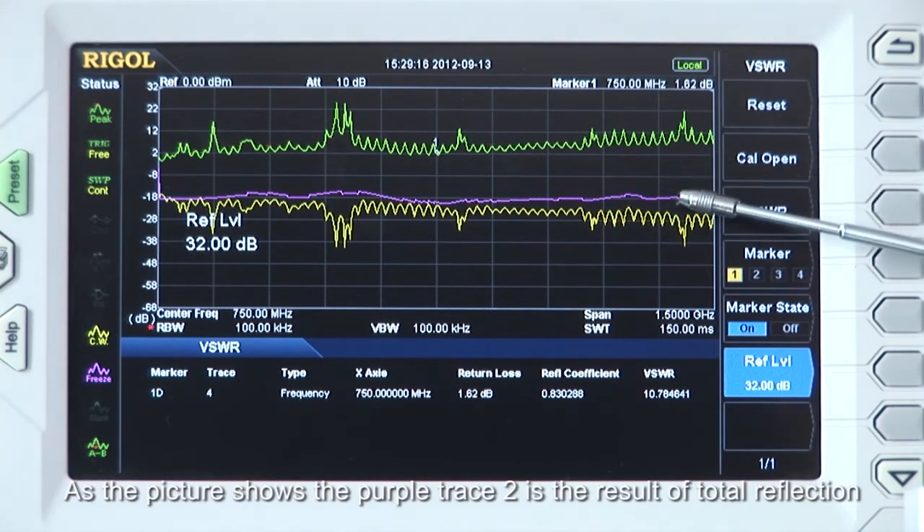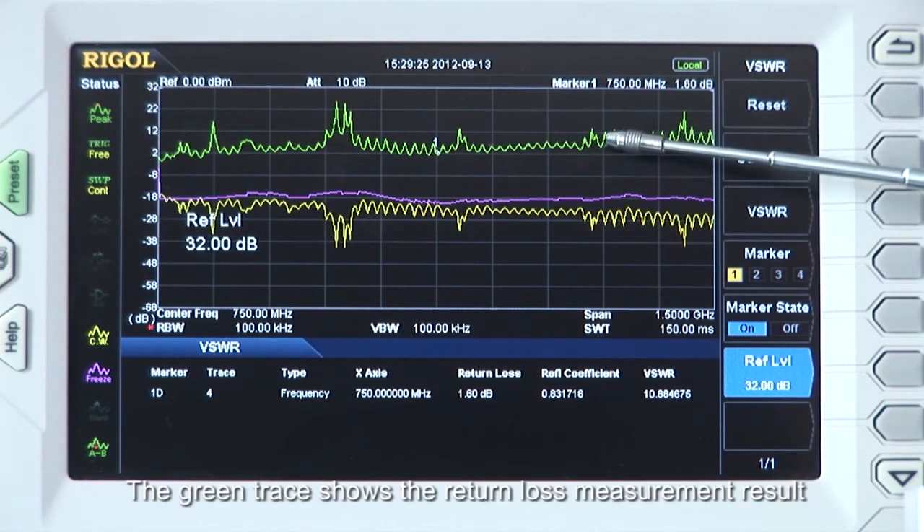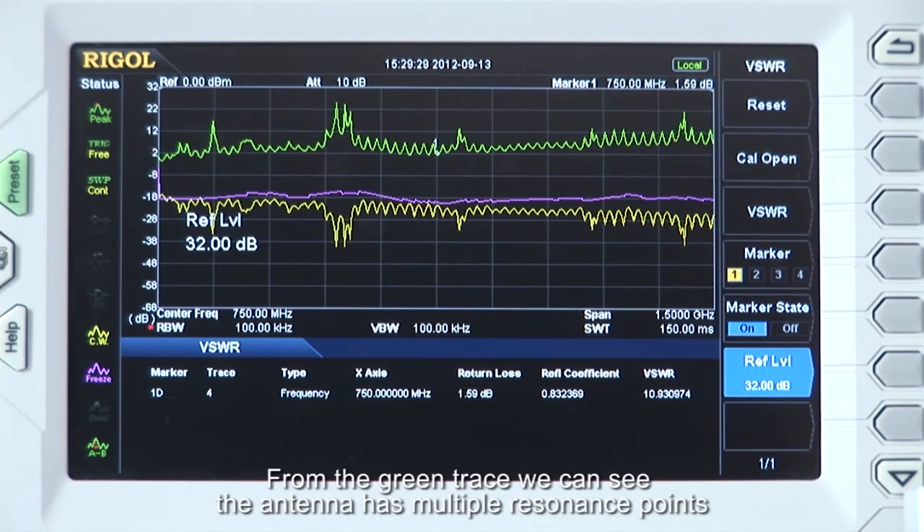As the picture shows, the purple trace 2 is the result of total reflection, yellow trace 1 is the result of the reflection after the connection to the DUT, and the green trace shows the return loss measurement result. From the green trace, we can see the antenna has multiple resonant points.